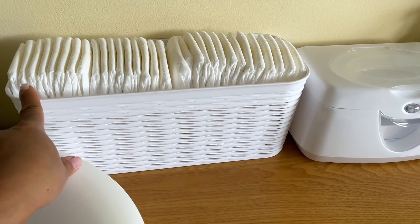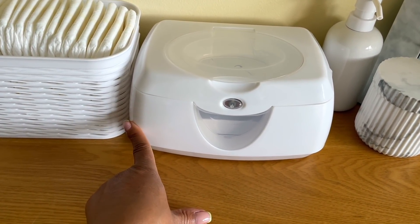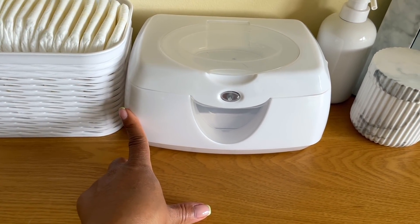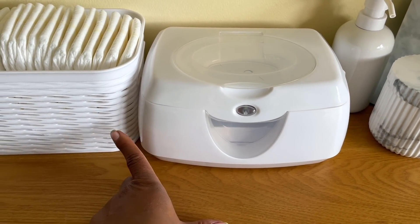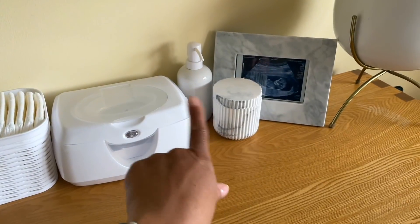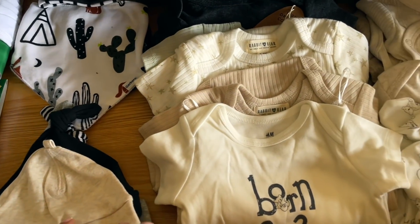Over here I have his diapers, and this little bin is from Target. Here is his wipe warmer — this was actually a gift from one of you guys, so thank you so much. We will definitely be using it. I did use a wipe warmer with Sefton as well. They aren't necessary but I like using them, and Sefton really enjoyed it.